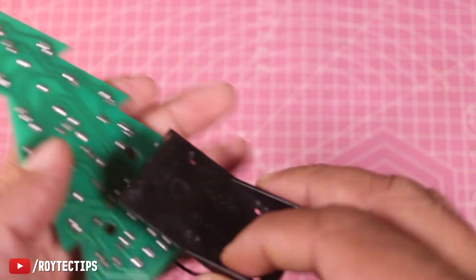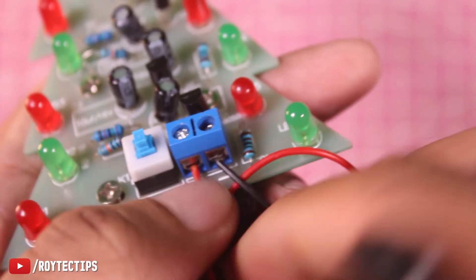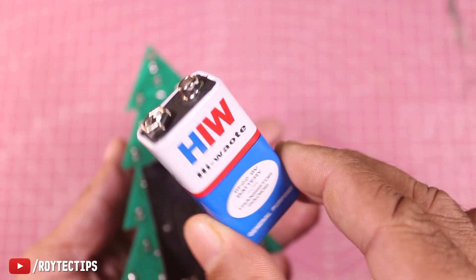We just need to add a battery. Put the battery in and give it a test.